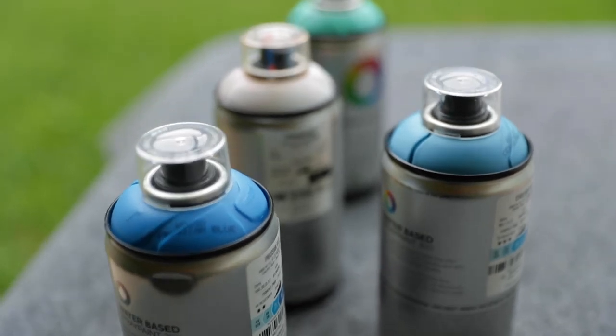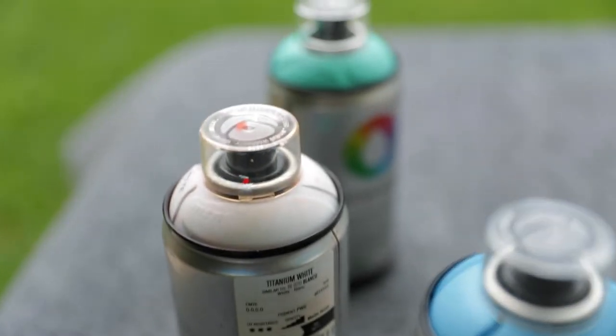I got some blue vibes because I got a really cool concept. I think a blue base will be really nice. So let's get it.